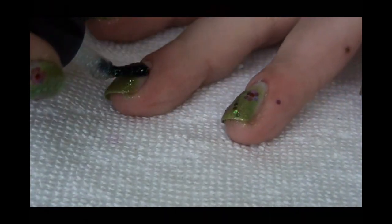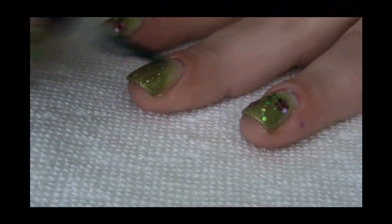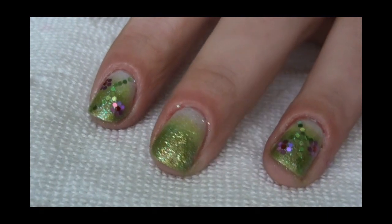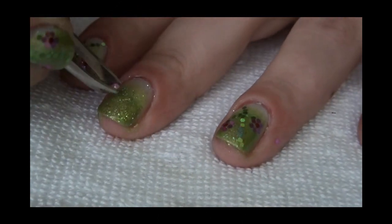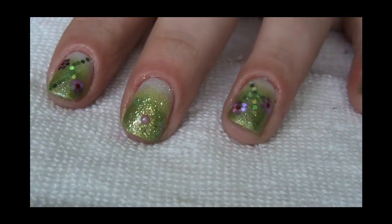Now I'm going to apply this greenish-bluish glitter on the entire nail — so glam it up. I really like this glitter, it's Polish brand. And now it's so wet and we are going to proceed with the flower. The middle of the flower is a pearl and I'm going to apply this pearl somewhere here. We've got our little pearl.